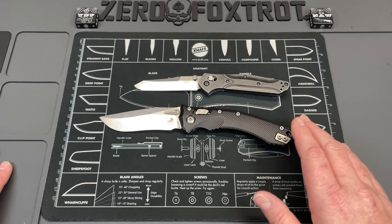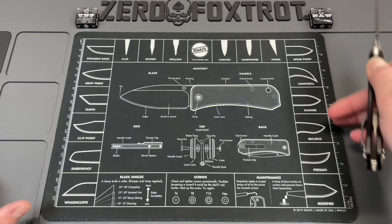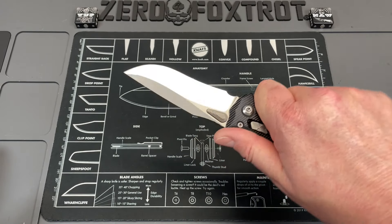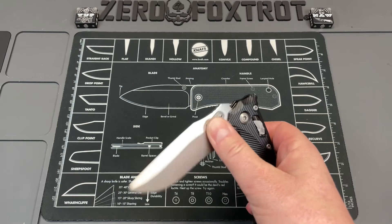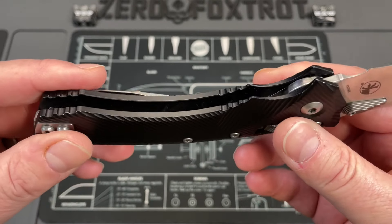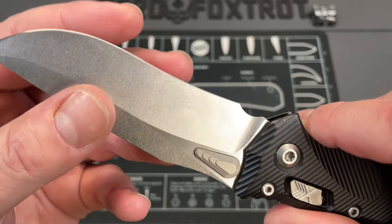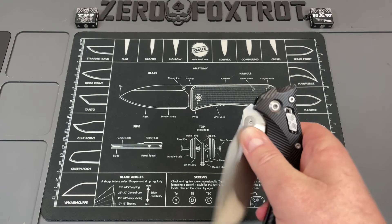It absolutely dwarfs the 940. On the mat next to a nine-inch ruler you can see it goes past the rule - probably coming in at nine and a half inches, with a serious curvature to it. It's a bigger knife and I absolutely love it in hand. It's done in a black hard coat anno on the aluminum - Microtech's hard coat anno is always stellar and holds up really well. Will uses his knives a lot so it's got some nicks and dings, and the edge had some rolling and small chips so it's already been sharpened.